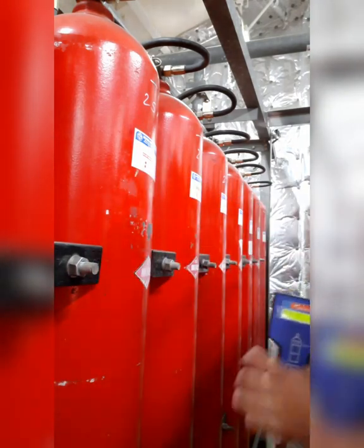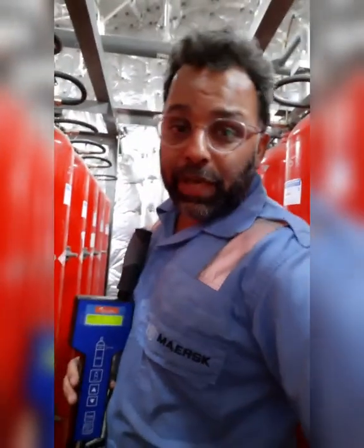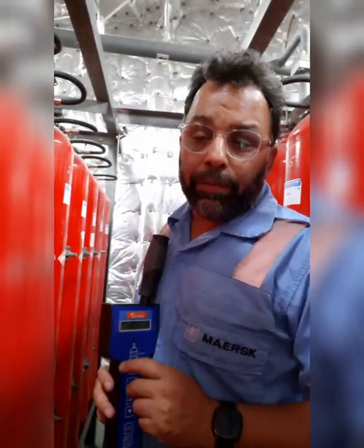This is how we do the calibration and check the level of liquid in the CO2 bottles over a period of, let's say, one year.